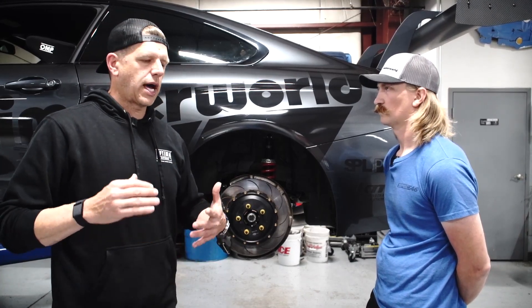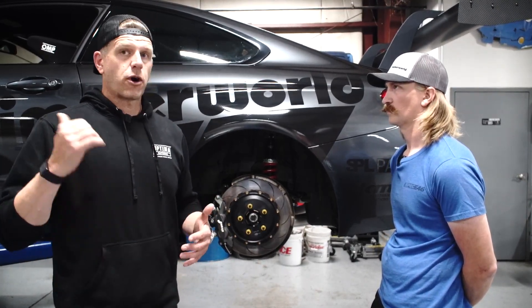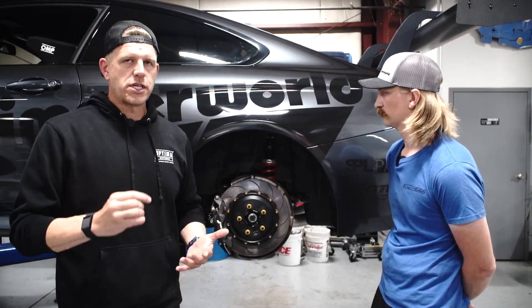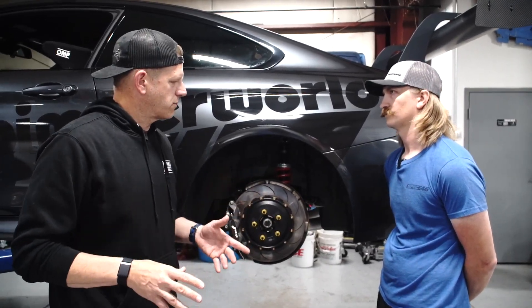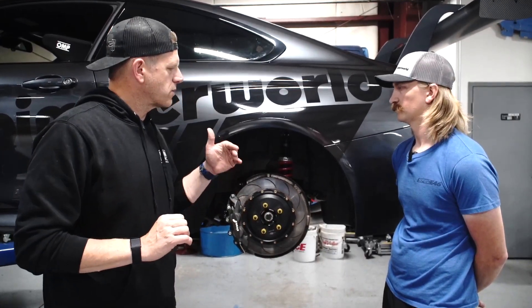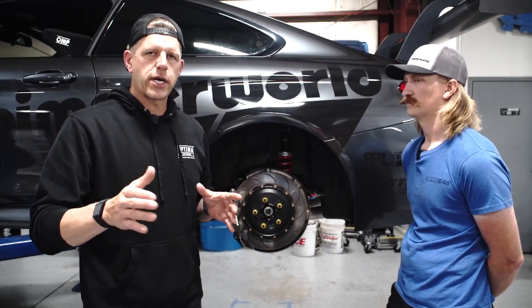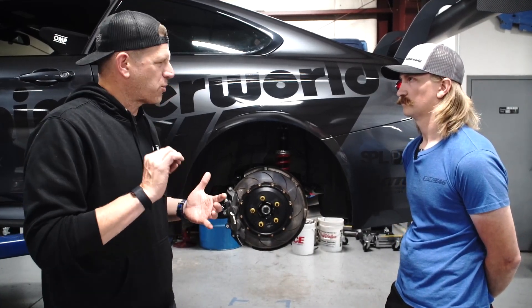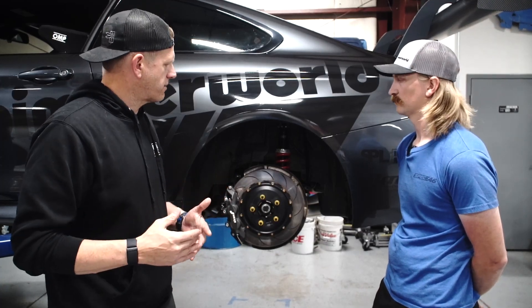We've got a sway bar that Hotchis produced for us, front and rear. It's like GT4 stuff but better, or in this case more applicable to what we're doing on street cars. A GT4 with a fuel cell doesn't have to worry about a fuel filler — so a GT4 sway bar works great, it's a really simple bar. On this car, we had to make the bar work around the coil springs, around the added spring mass we put over the rear damper, and around the gas filler and other challenges on the car.